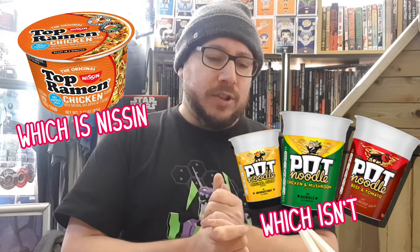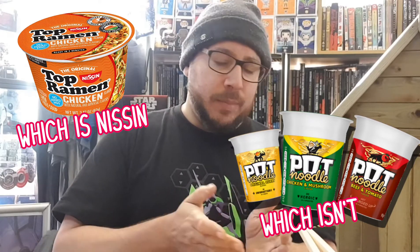Cup Noodles — I believe they're the guys that have the Cup Noodle Museum in Japan. I'm not sure which brand of Cup Noodles is more popular across the world. I think it might be Top Ramen in America. Here in the UK it's Pot Noodle, and in Japan it is certainly Cup Noodle. They're cheap and widely available in Japan, but here in the UK they are probably one of the premium brands of Cup Noodles, certainly at £1.75 for one cup.